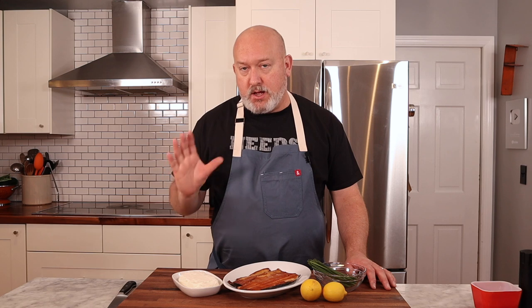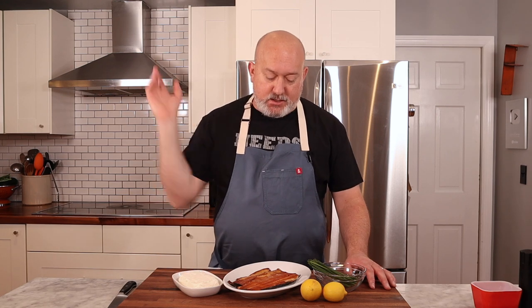Before we start, let's talk about a couple of ingredients. I have full fat cream cheese at room temperature — I took it out about a couple hours ago. If you use cold cream cheese, it's problematic; it just doesn't blend really well. We're using the food processor, so room temperature cream cheese is important.